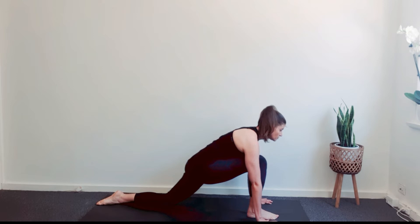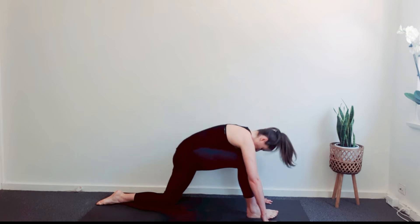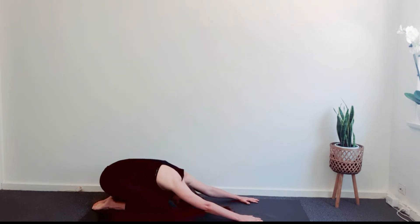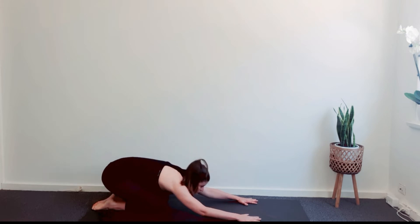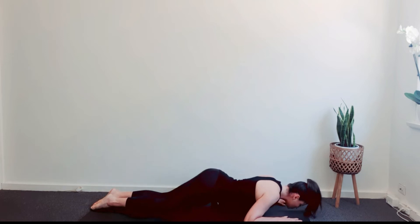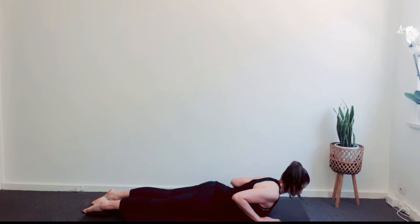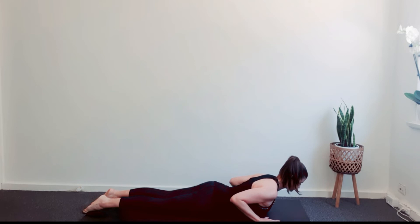Exhale and step the right foot back into Extended Balasana, Child's Pose. Rest the buttocks on the heels and keep the hands stretching forward. Inhale into Bhujangasana. Scoop your body through between your hands. Keep elbows and shoulders wide. Spread the fingers, squeeze the shoulder blades together. Lift the chest and drop the shoulders away from the ears. Look ahead with a long neck.